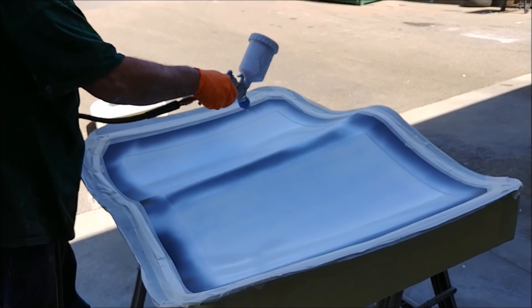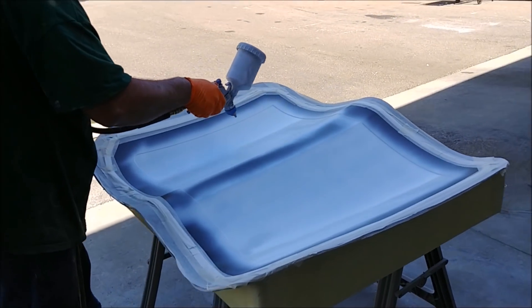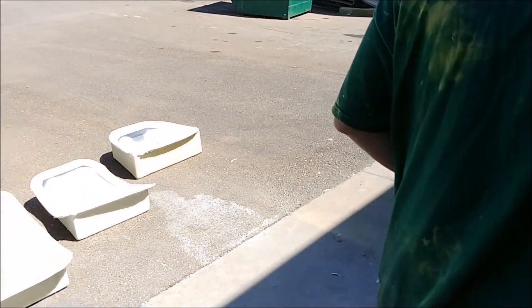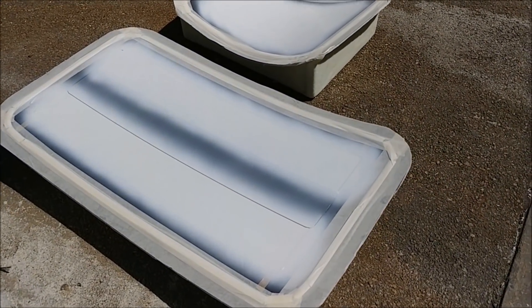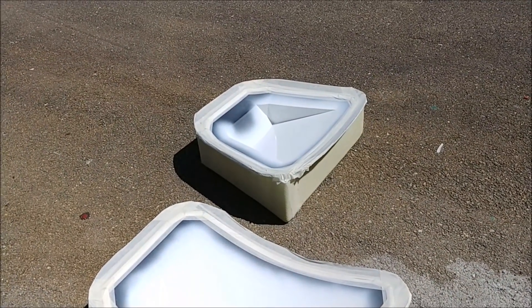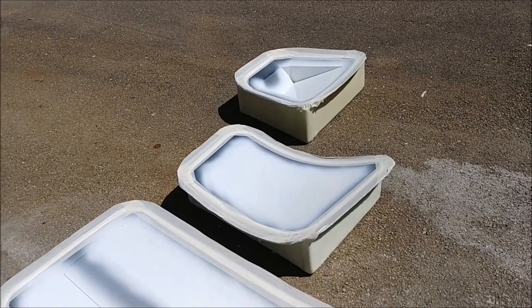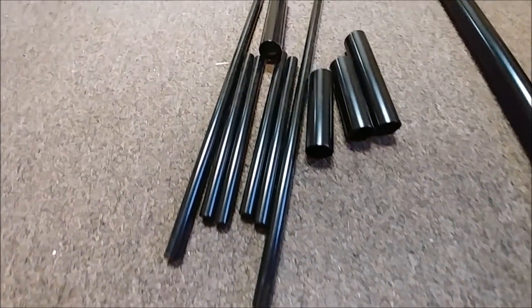Meanwhile, Jeff has switched into part-making mode. Here you can see him laying primer into the molds for the baggage doors — he sprays it in the mold so when the part pops out it's already primed. He's also done the nose gear doors, the parachute cover door, and the cowling vent opening, so those are all getting ready to be laid up.